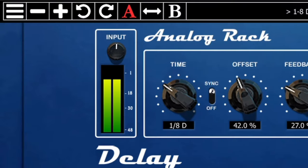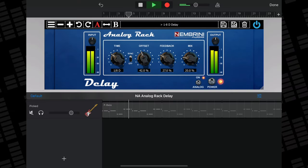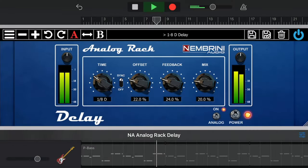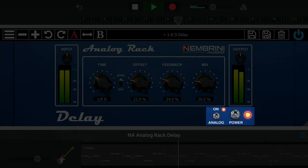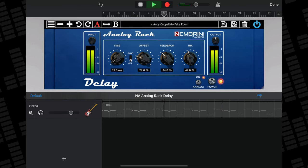The Analog Rack Delay Effect is the power of Nimbrini Audio's delay algorithms in a simple and straightforward package. It's really easy to dial in some fantastic sounding delay sounds — you can keep things low key and subtle, or you can make things more dramatic by cranking things up a bit. Analog Rack Delay has a really straightforward set of controls. On the left is an input meter; in the middle you'll find delay time, BPM sync, offset, feedback and mix controls; and on the right is your output meter. You also have an analog toggle switch and power switch at the bottom. Nimbrini Audio have added several presets here too, which do a good job of demonstrating what this app is capable of out of the box.